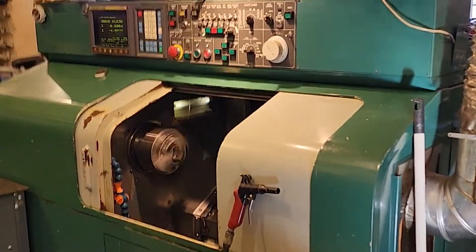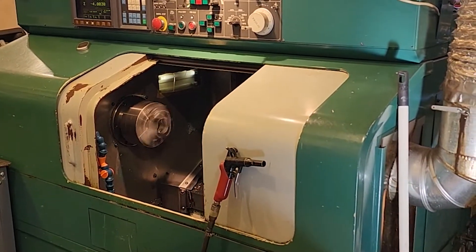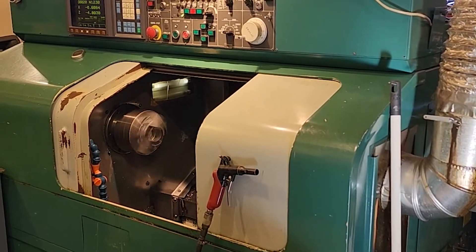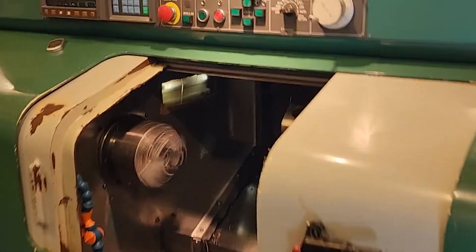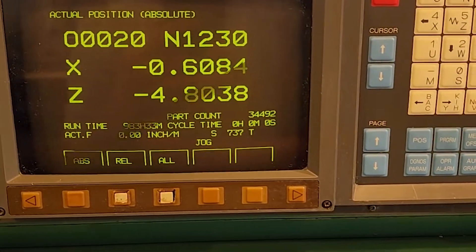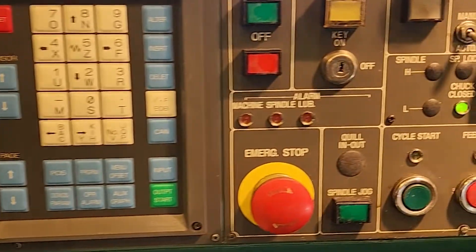Video inspection of the Nakamura Tomei TMC15 with a FANUC OT control. This is a one-owner machine, virtually kept in an R&D facility. It has the original keypad.